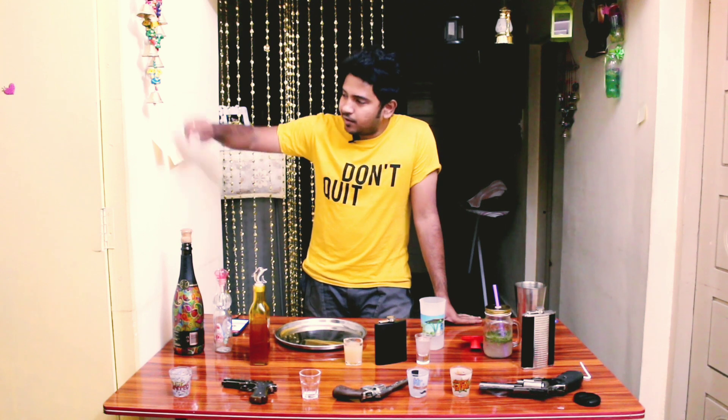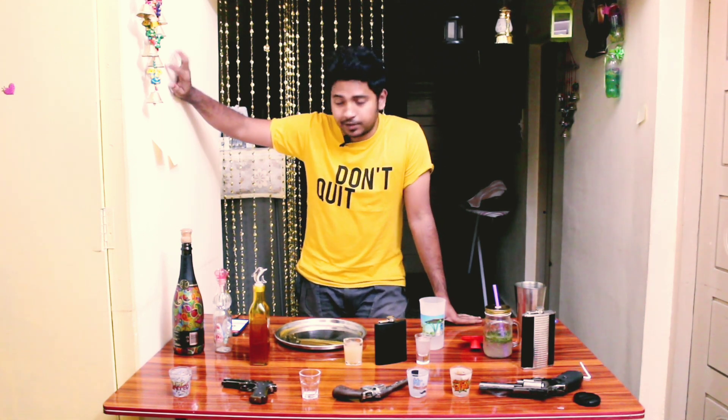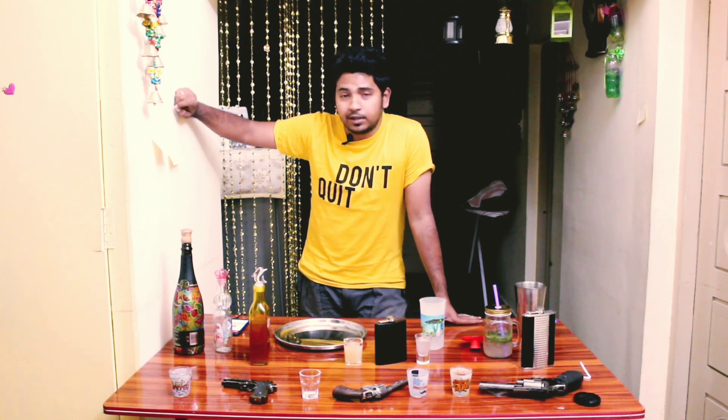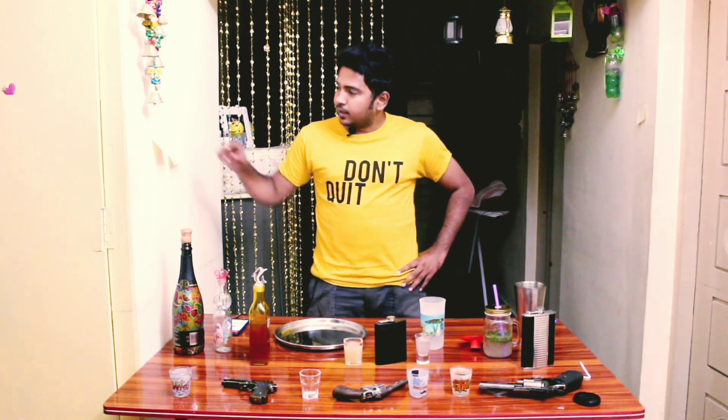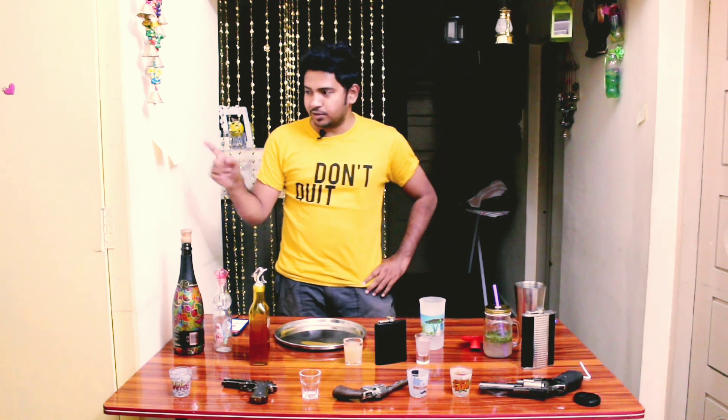I'll show you a little bit of a video. It's called Apple Tiny — the Appletini. It's called the Calls, the ingredients. Before that, I'll ask you a question: if you want to ask what brand it is, I'll show you a little bit of a video. Let's first talk about the ingredients.